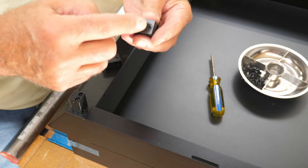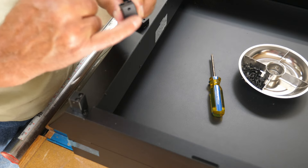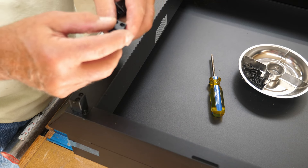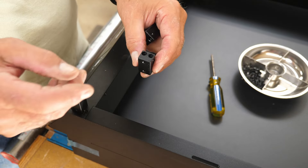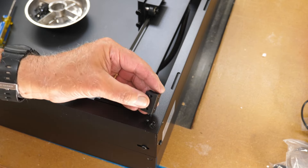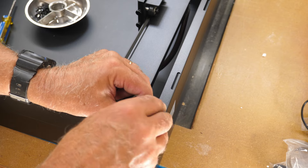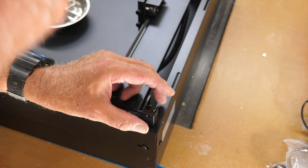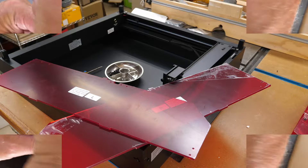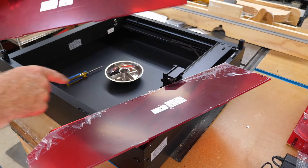The two corner pieces with the little screw plate go on the front, and the ones without the plate go on the back. On the back ones, you want the screws on the long flat side facing outward. Next are the left and right protective covers - they're marked L for left and R for right.